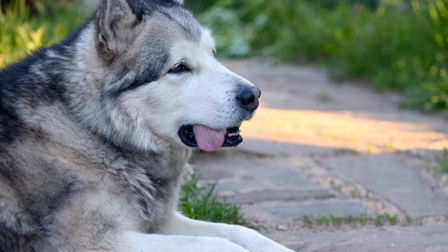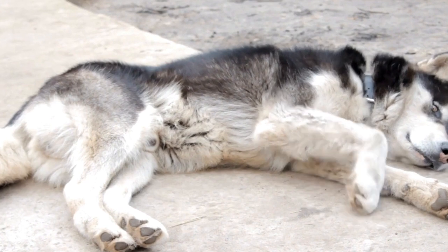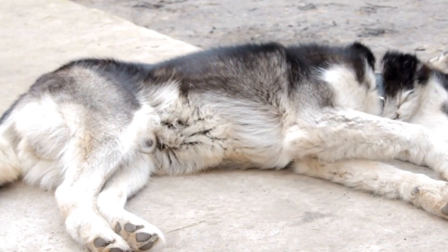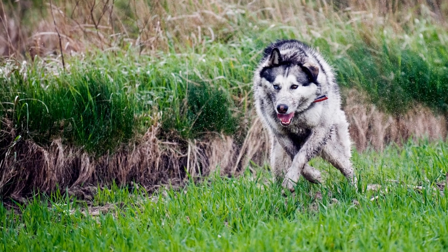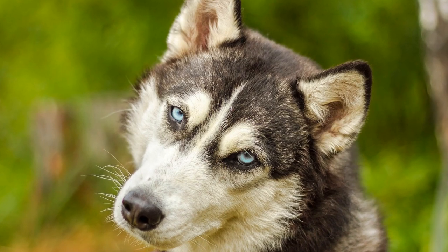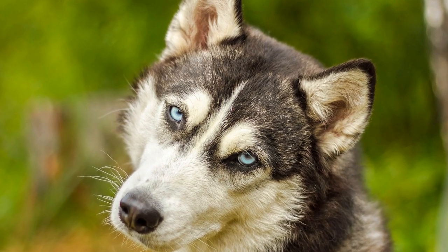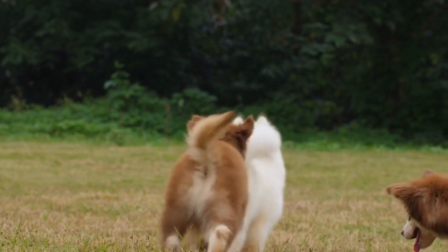Enhanced Physical Fitness: Dancing is a fantastic way to keep both you and your Alaskan Malamute physically fit. The rhythmic movements and exercises involved in freestyle dancing can improve cardiovascular health, muscle tone, and overall stamina. Mental Stimulation: Engaging in freestyle dancing with your Alaskan Malamute provides mental stimulation for both of you. Learning new moves, practicing routines, and adapting to different styles challenges your dog's cognitive abilities and keeps their minds sharp and engaged. Dancing is also a joyful and uplifting activity that can boost the mood and emotional well-being of both you and your Alaskan Malamute, creating a sense of happiness, contentment, and fulfillment.